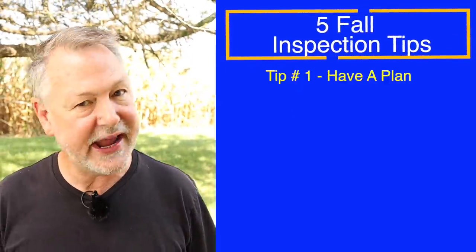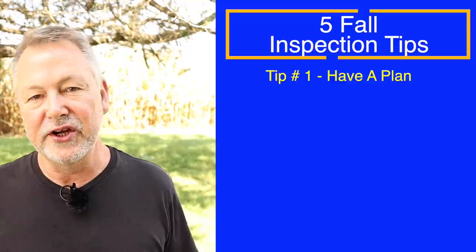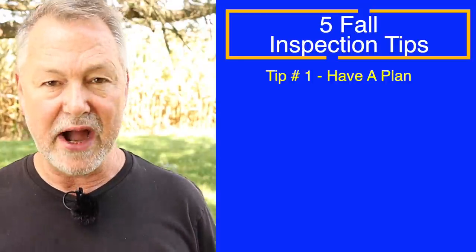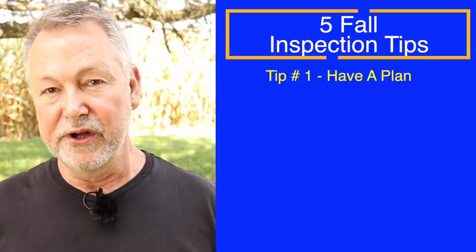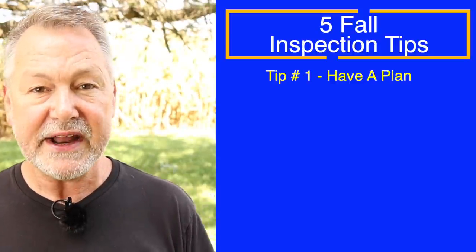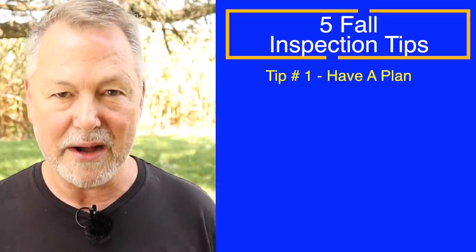Tip number one is you need to have a plan. You can't just open up your hive and start checking out things willy-nilly, wondering what you're looking for. Maybe check for the queen — you've got to have a plan ahead of time. The bees are much more defensive. There's a lot of robber bees out, scout bees, and the minute you open up your hive, those scout bees will detect the honey in your supers or brood nest area.